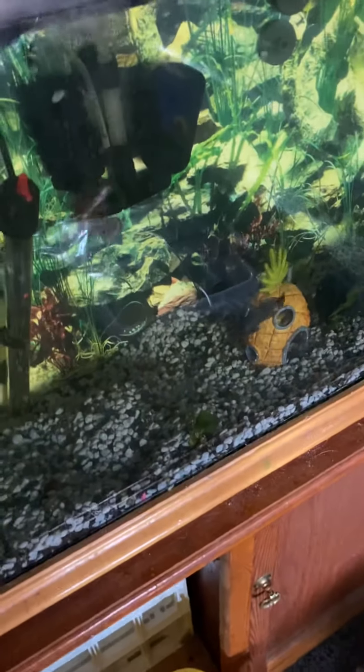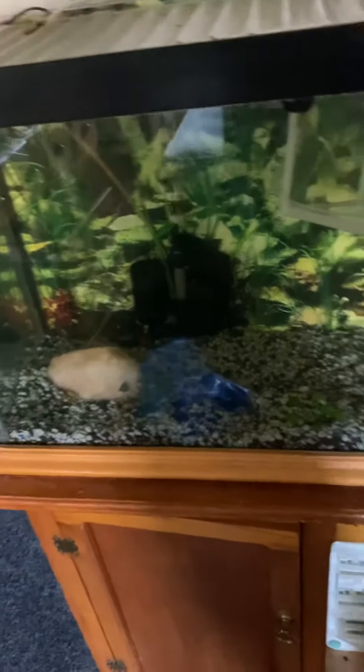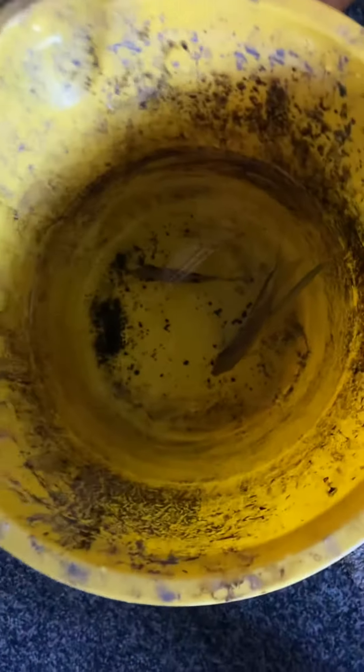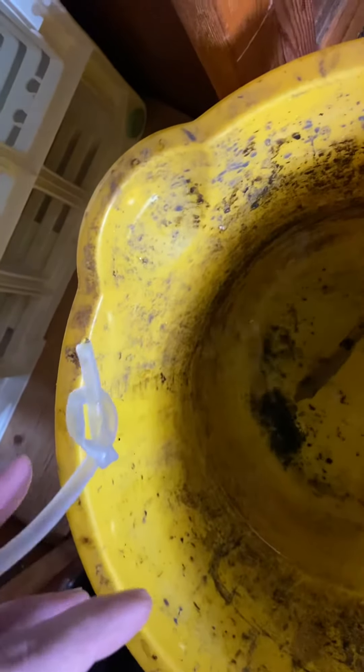Hi guys, welcome back to H2O Aquatics. Today I'm going to teach you how to drip acclimate. I've got the angels here already bucketed up and ready to go. For the next half hour to three quarters of an hour, I've run an airline, sucked on it to start siphoning, and you can see how it's just dripping. I've put a nut in it to slow it down — you want three drops a minute, just like that. Nice steady drops, three quarters of an hour and this will be ready.